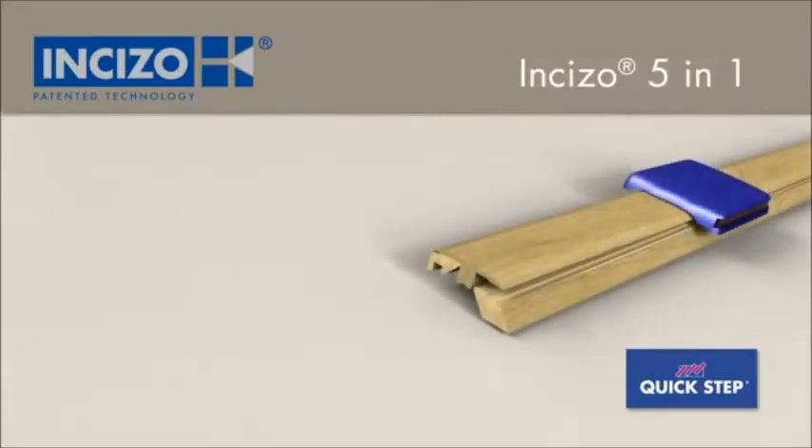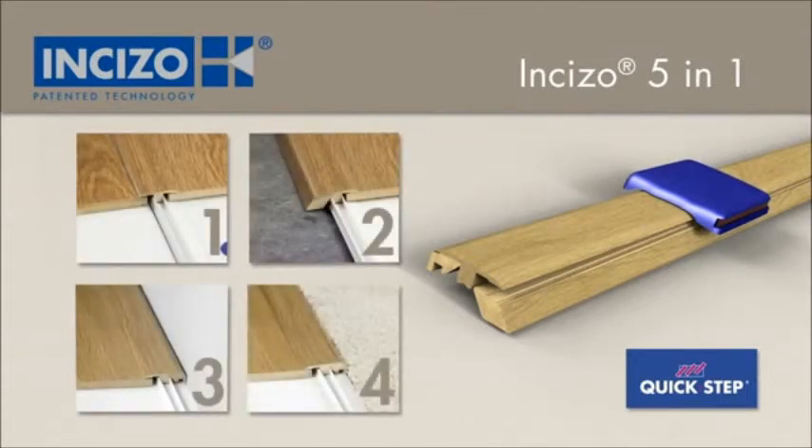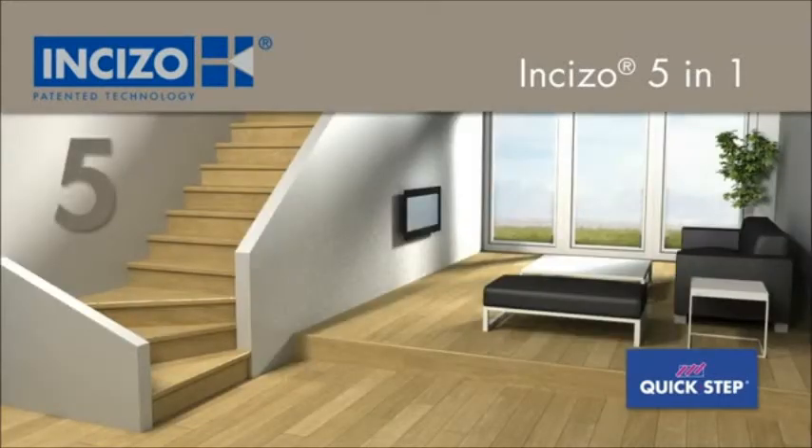Quick Step Inciso — the same profile can be used for all the finishes your floor needs: as an expansion profile to connect two floors of the same height; as an adapter profile to connect a Quick Step floor with another type of floor covering which is lower; as an end profile next to a wall or a window; as a transition to a carpet; and to finish your stairs.